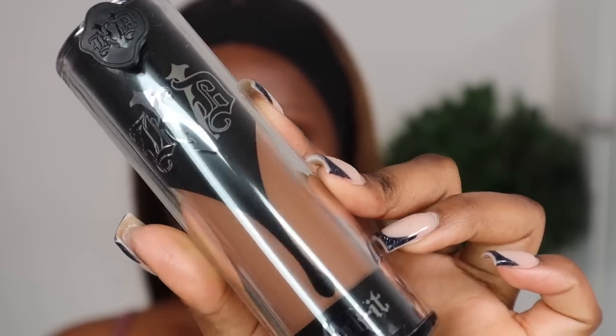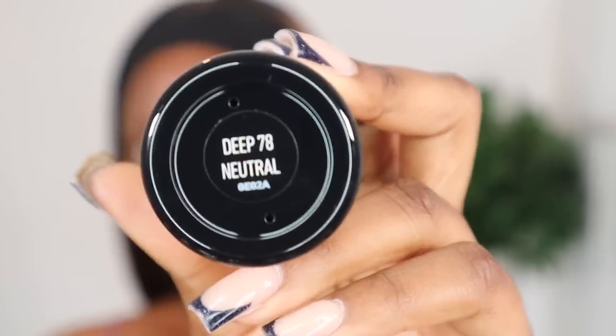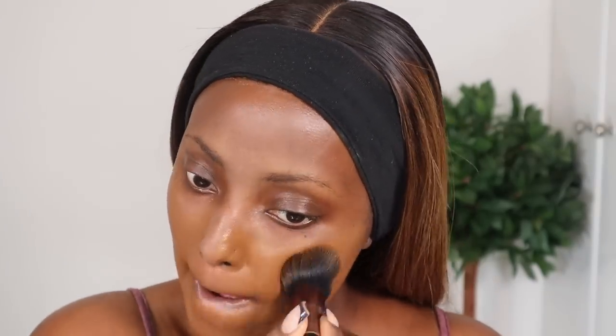I think I'm gonna use the Lock It foundation today in the shade Deep Neutral — that's Deep 78 Neutral. It's a little too light for me, so I'm gonna try Deep Warm as well, which is shade 79, just a shade up. The coverage from this foundation is absolutely mad. KVD products in general are full coverage — the kind of makeup that can cover up tattoos. Now I'm gonna go ahead and use my beauty blender to press that into my skin.